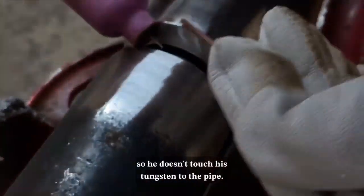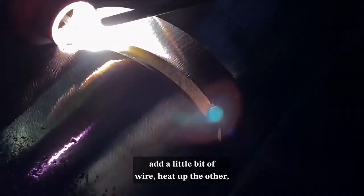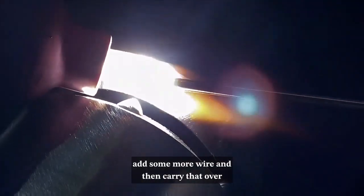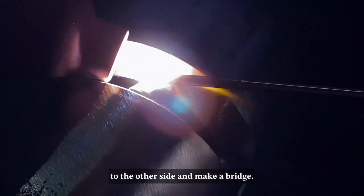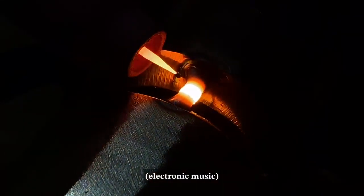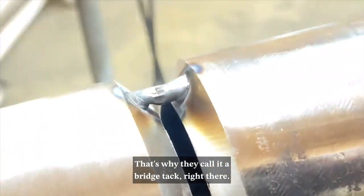He's going to scratch start so he doesn't touch his tungsten to the pipe. He's going to heat up one side, add a little bit of wire, heat up the other side, add some more wire, and then carry that over to the other side and make a bridge. That's why they call it a bridge tack right there.